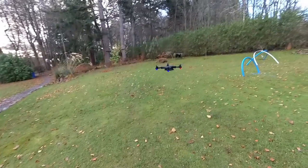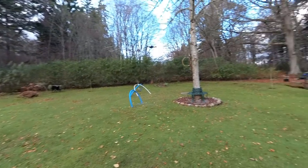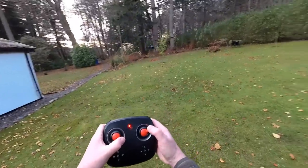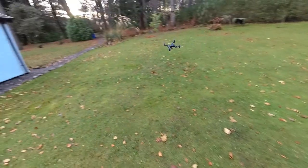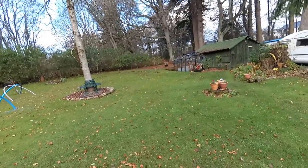You can hand launch with a throw as well, and hand catch it too. This is the way I reckon you ought to learn to fly - just don't bother with the camera or anything, just have a bit of fun. Learn to fly and hone your skills because the actual flying bit is a real fun bit.